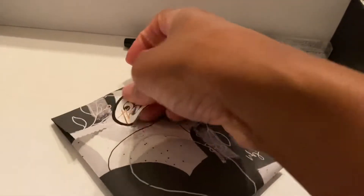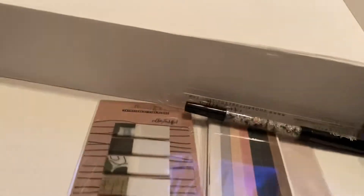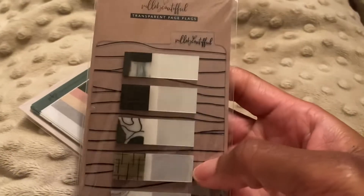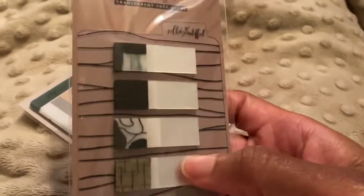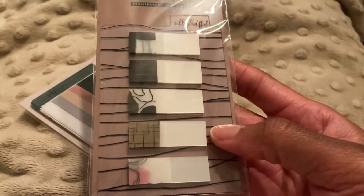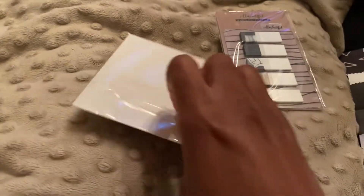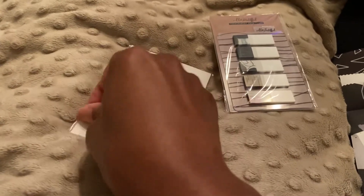If you want to be surprised, this is not the video to watch — I'm just saying. Oh look at that! These are cute. Look at this — these page flags are super cute y'all, look at that print. I love the lines, this is so cute. And then what's in here — it seems like it's thick. Let me see if I can do this on my hand because I don't have a tripod.